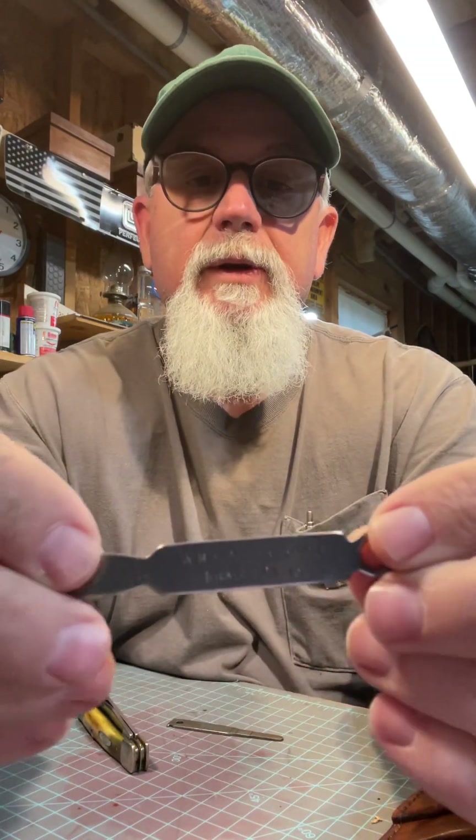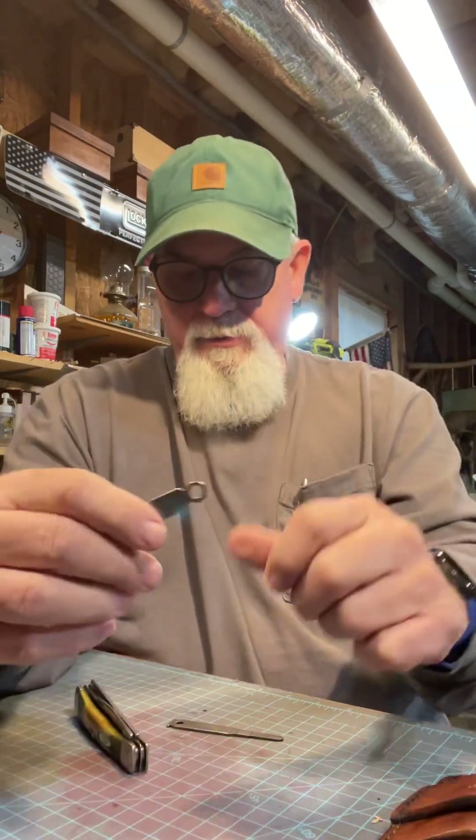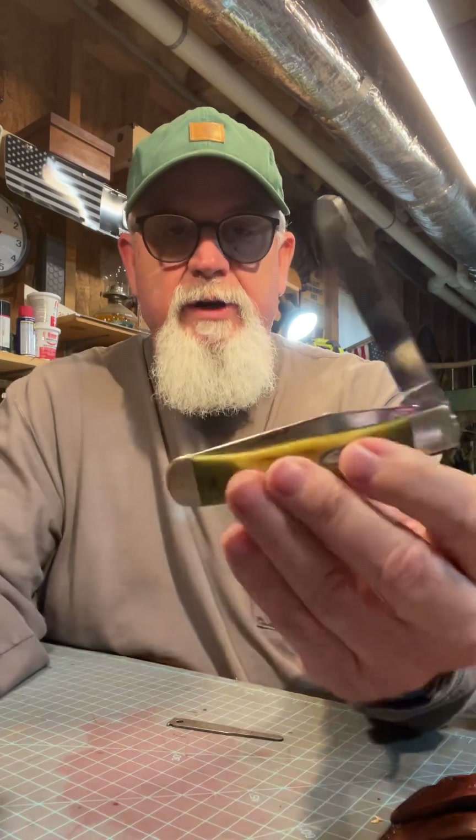This is the Remington one — just a cool little item. And this is the Case one — WR Case and Sons. It's got a little thing to put on your key ring, and supposedly you can use it to open your knife blade with. And I did. So I guess you don't have to mess your fingernail up.